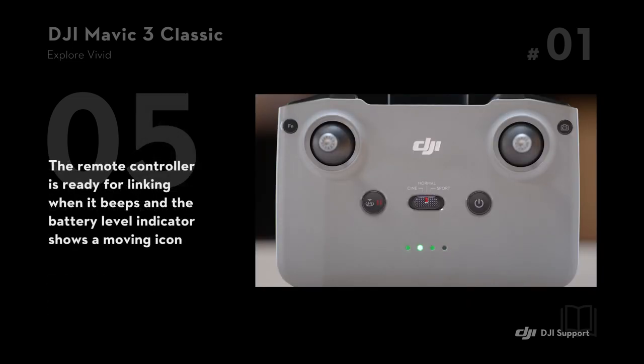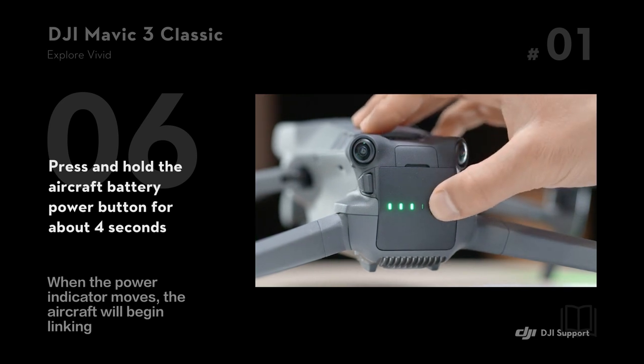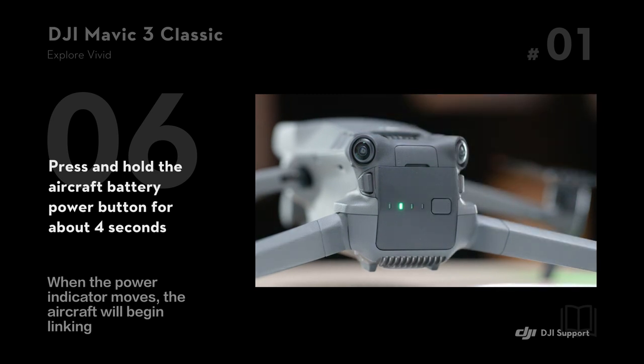The remote controller is ready for linking when it beeps and the battery level indicator shows a moving icon. Press and hold the aircraft battery power button for about 4 seconds, and when the power indicator moves, the aircraft will begin linking.